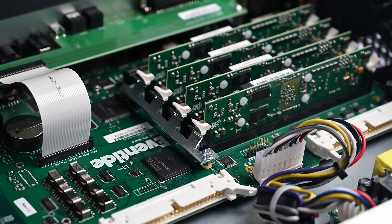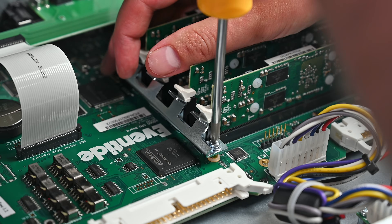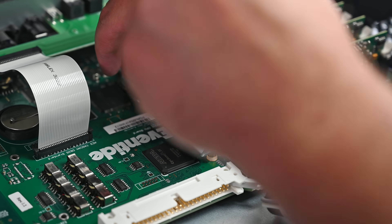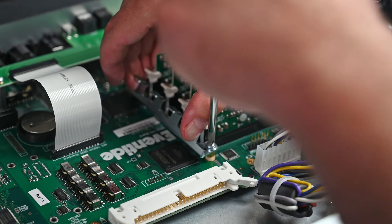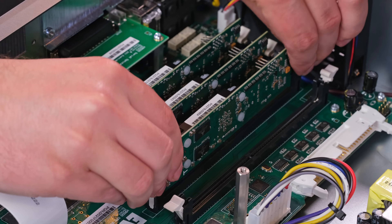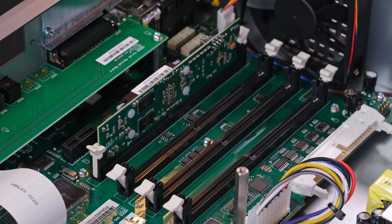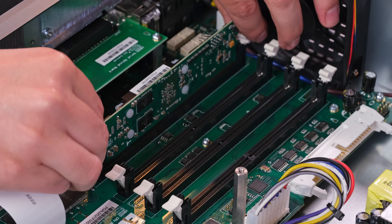Depending on when your H9000 was made, your DSP modules may have mounting brackets to secure them in place. Remove the screw and lock washers to take off the brackets, and store the hardware in a safe place. Remove each DSP module by unlatching the plastic clip on either side of the card. Once removed, put the modules in a safe space while you install the Gen2 modules.